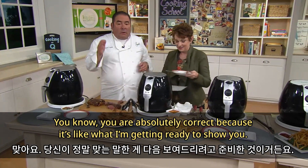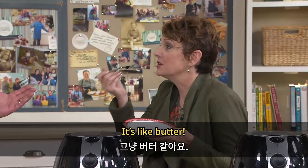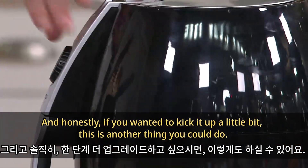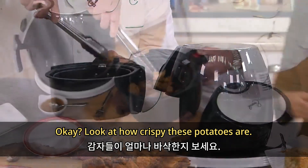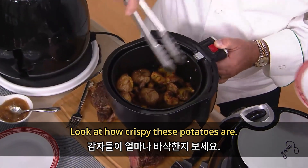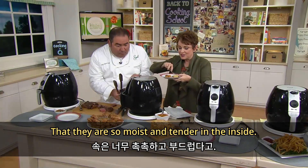You know, you're absolutely correct because it's like butter — if you wanted to kick it up a little bit, this is another thing you could do. Look at these potatoes — look at how crispy these potatoes are! They're crispy on the outside, but so moist and tender on the inside.